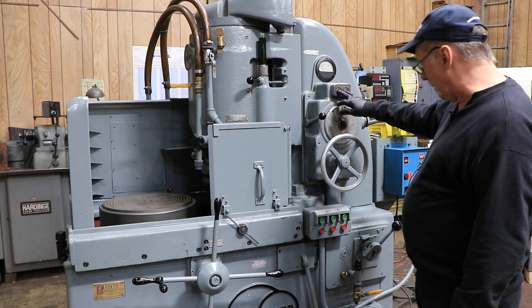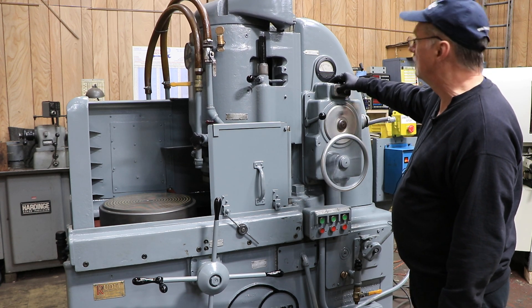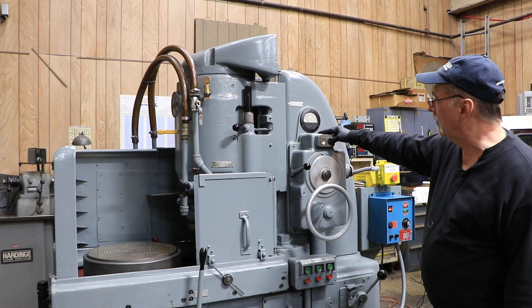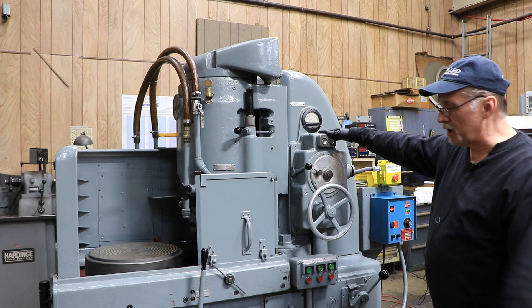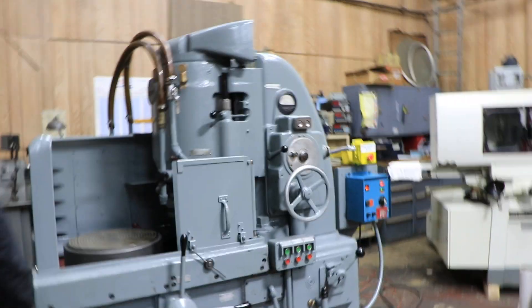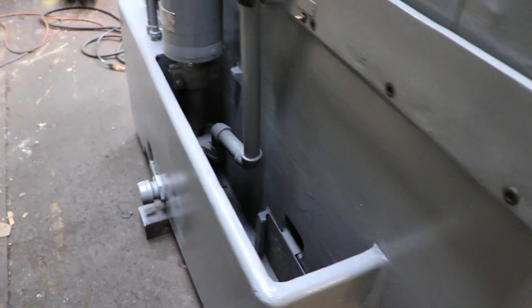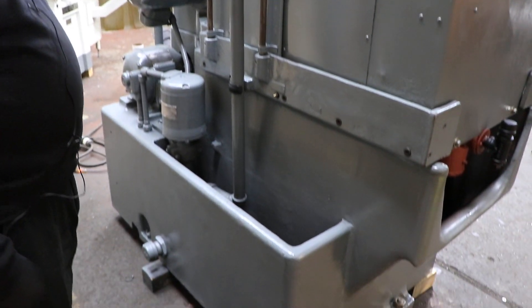Does have the rapid traverse up and down. 15 horsepower spindle, it is a wet based machine, coolant pump in the back. You really can't see it with the table out but this is where your coolant goes, and there is your coolant pump — and that's about it.